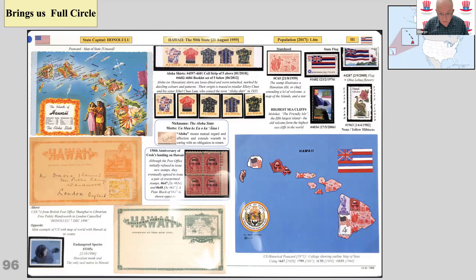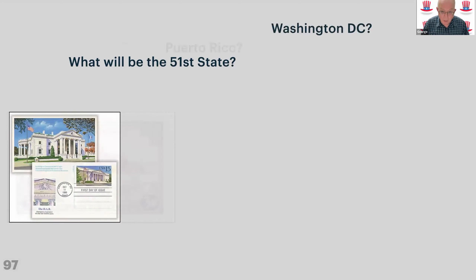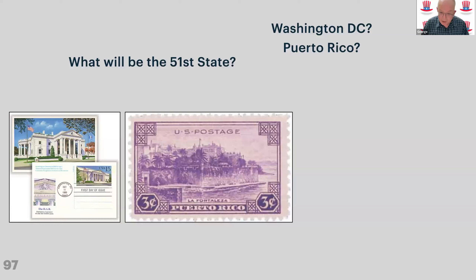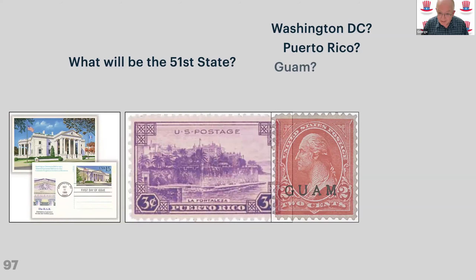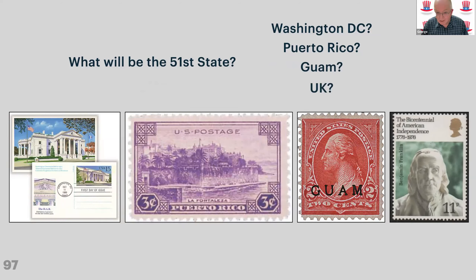That brings us full circle back to Hawaii. So what will be the 51st state? Will it be Washington DC? Will it be Puerto Rico, which is long the favourite? Will it be Guam? Will it be the UK? While that might sound ridiculous, I remember when I was younger we were quite often talked about as a potential 51st state as an alternative to joining Europe. And now we seem to be the worst of both worlds — we've alienated ourselves from both.